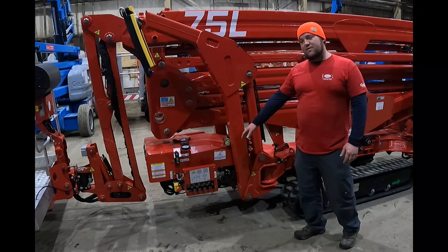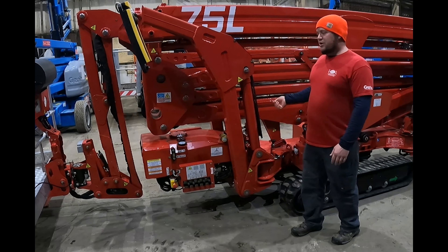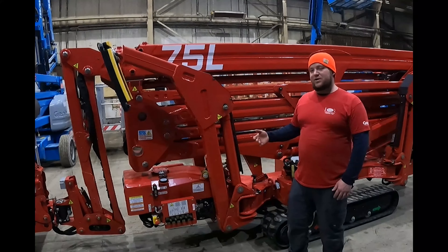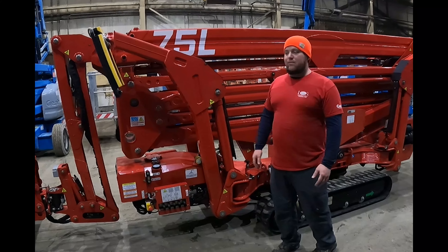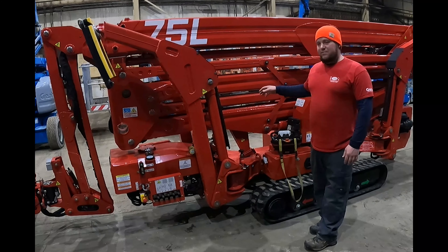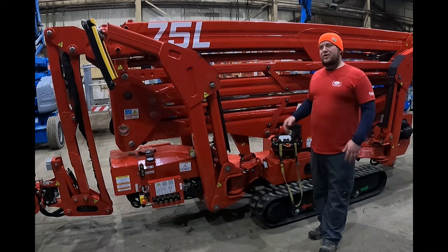It has emergency controls — full hydraulic proportional controls — if you need to run any of the functions for setting your outriggers or lifting them, running the machine on the tracks, running all your aerial functions if you do get stuck in the air or someone's trapped and the computer's not working anymore.